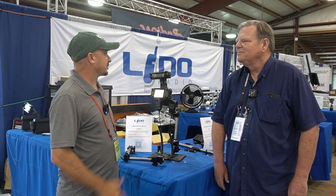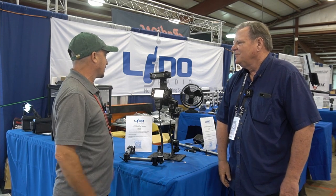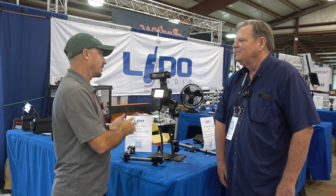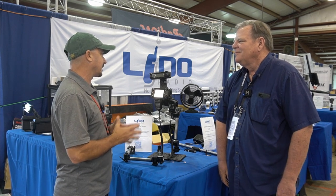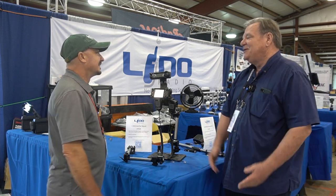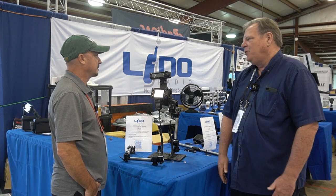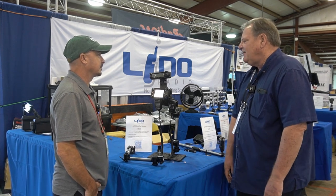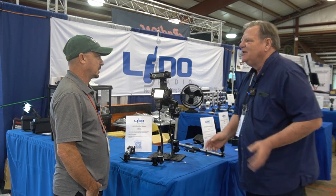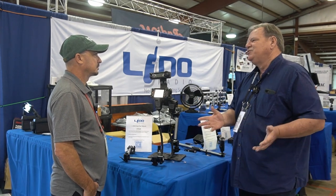Jim, thanks for taking the time this morning to show us around. I want to know more about Lido Mounts and how I might utilize something like this in the Wrangler, or maybe in my wife's Jeep Liberty if I ever talk her into letting me put a radio in there. Well, Jason, thanks for getting up early and meeting with us at Hamvention 2022. Lido Radio Products is designed around making mounting solutions with no holes, so you don't have to drill a hole in your vehicle.